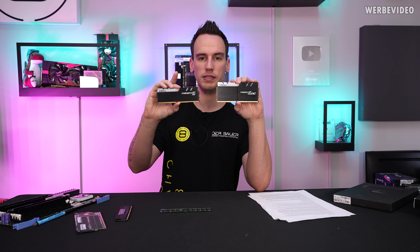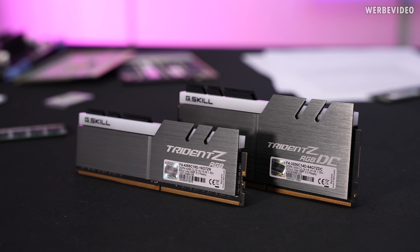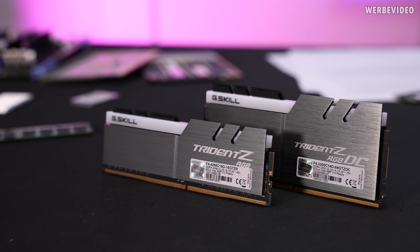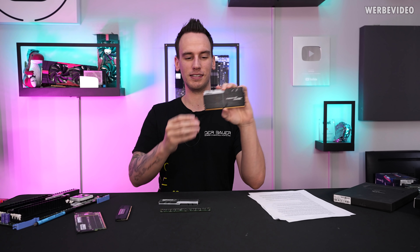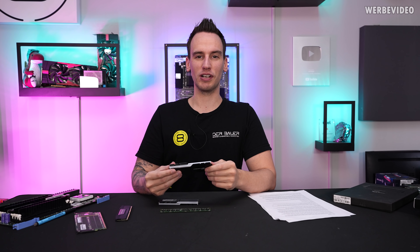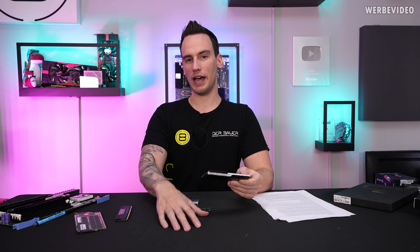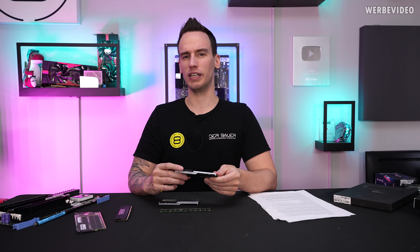They teamed up with G.Skill and made these special DIMMs — the Trident Z RGB DC, which stands for double capacity. I bought them back then because I was just fascinated that it's something very unique, and as I expected, it's something that never came to the market again, because availability was not great, the pricing was high, and in the end I'm not sure how many people really needed 64GB for a desktop, most likely gaming PC.